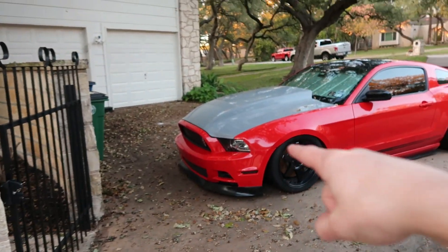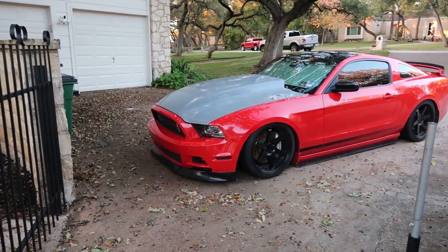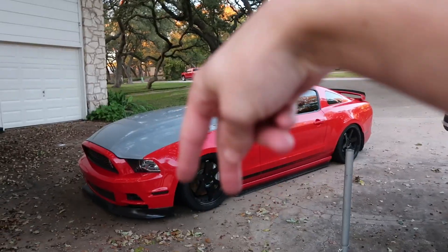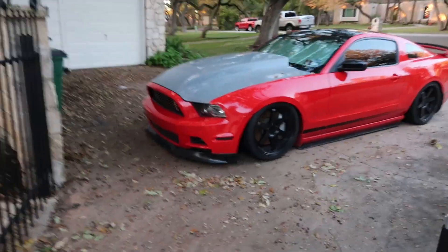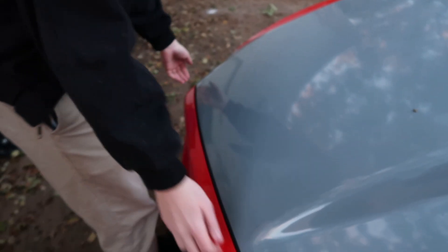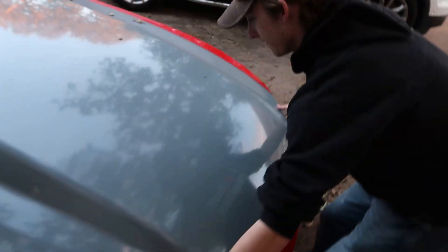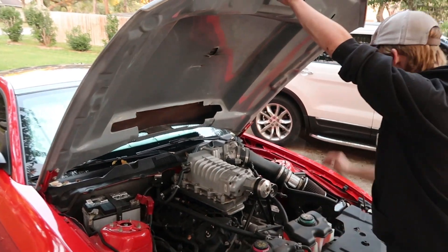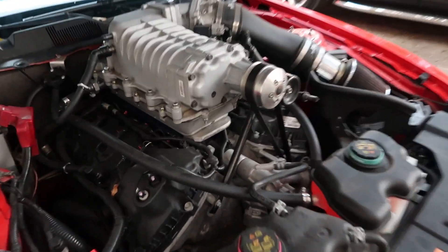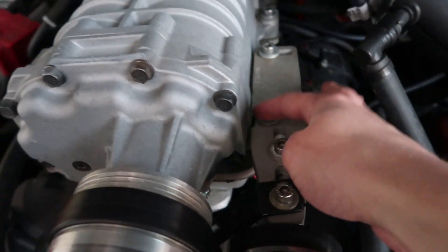Alright, now we're going to pop the hood. I have the torque bits and the Allen keys and we're going to pop up the two tensioner bolts. I'm going to push the tensioner over and re-tighten it. Let me just show you — oh, she's looking sexy. Yeah, there's something about this.